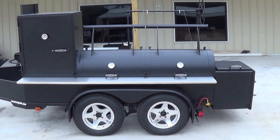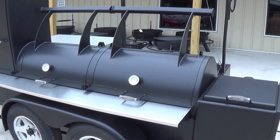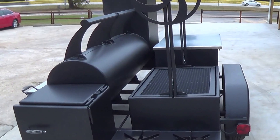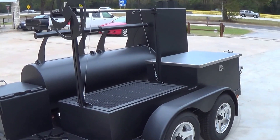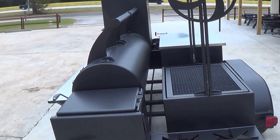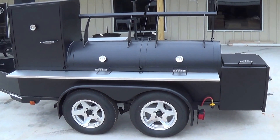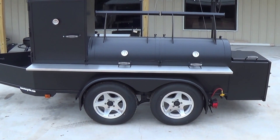This is our Lone Star Grills 24 inch by 72 inch trailer pit with our upright vertical slow smoker. This is one of our four standard size trailer pits that we offer here at Lone Star Grills. All of our trailer pits come as base model units with descriptions of those base model features on our website at lonestargrills.com. This trailer pit, as well as all of our others, are able to be outfitted with the standard set of upgrades that we offer on our website, and as we go over this trailer pit I'll try and point out what's been added as a custom upgrade and what's a standard feature.